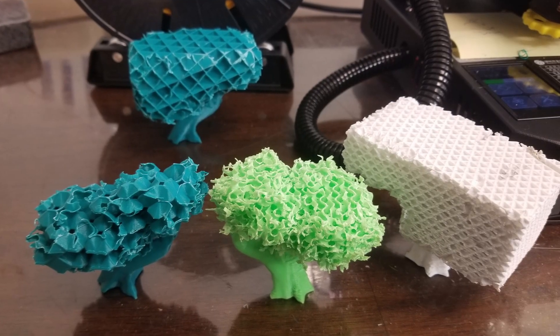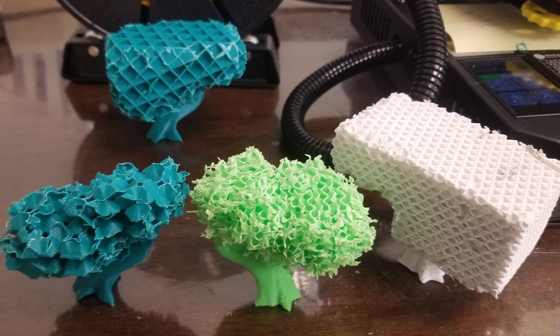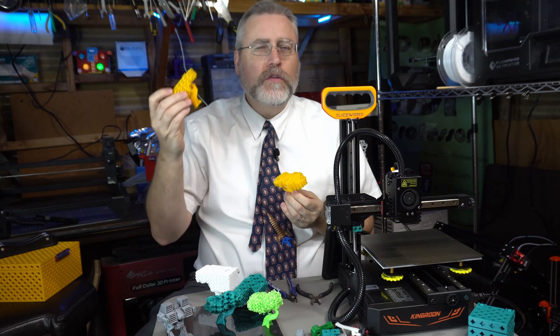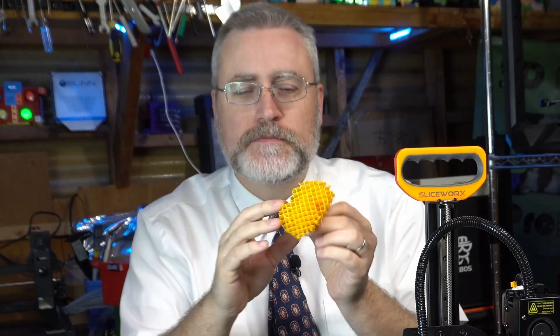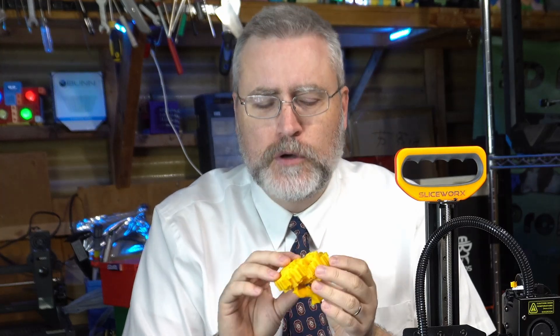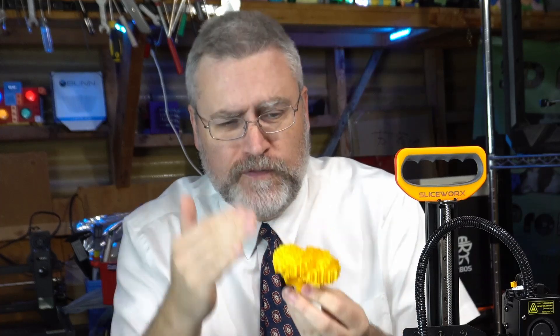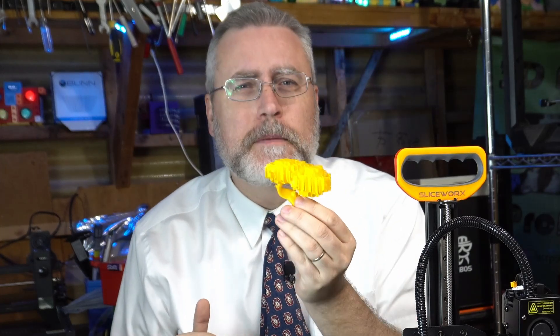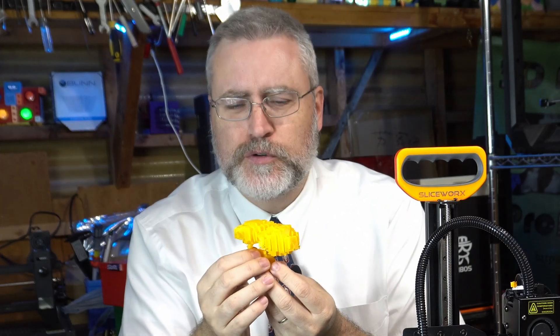Now back to the bonsai trees. The fun thing is you can experiment with different infills. I found that 3D crosses and gyroid infills are the most fun and provide little pockets you can trim away. But I was really surprised by doing a generic grid infill — the kind that comes by default with most 3D printers. This kind of forced me to trim it in blocks, voxels — it makes an interesting stair-step pattern almost like a Minecraft-style tree.